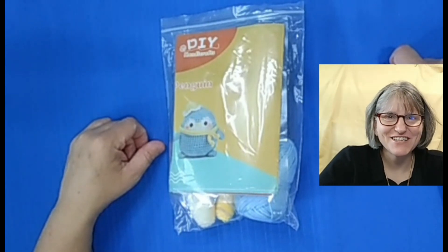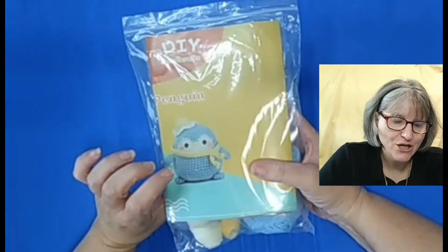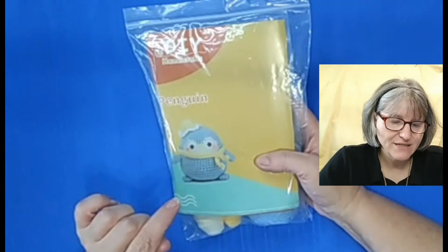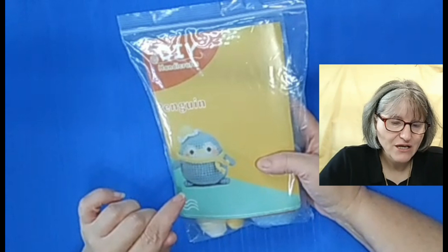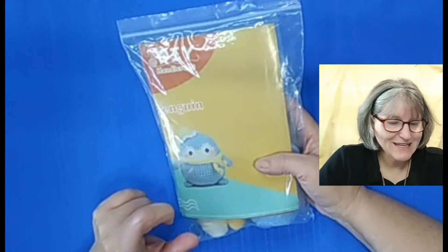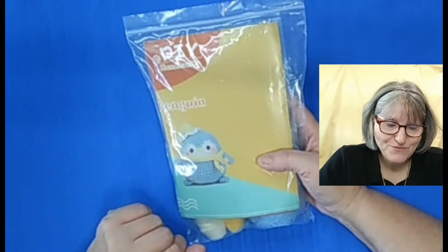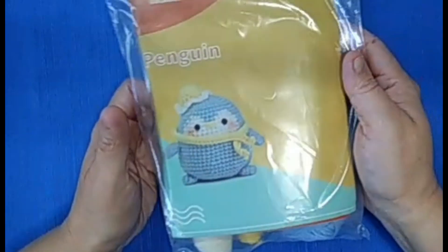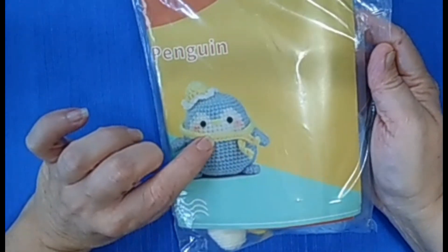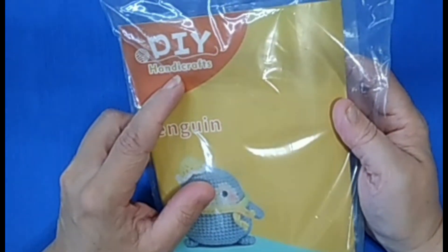Hello, my crochet friends, this is Lady Jenna and welcome back to my channel. Today we're going to be looking at this crochet kit that I purchased from Temu — it's a penguin. What I'm really interested in finding out is how good the pattern is, if it's written in English. This kit is made by DIY Andy Crafts. I'll leave the link in the description below with the price I paid.